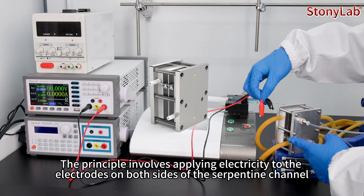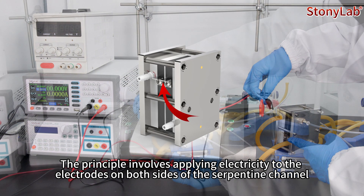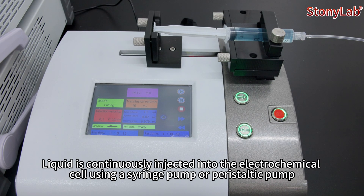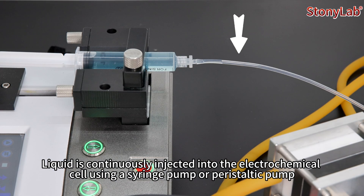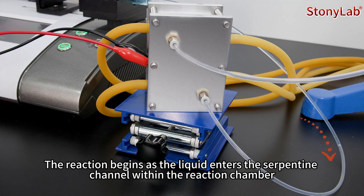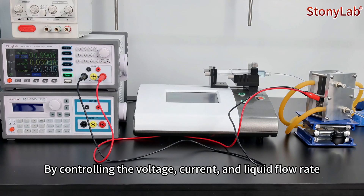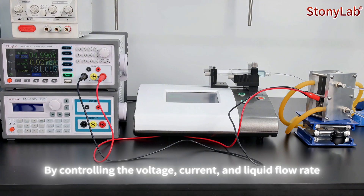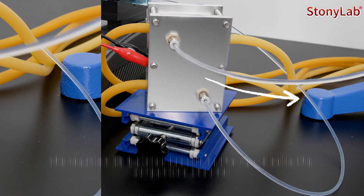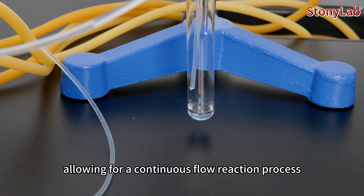The principle involves applying electricity to the electrode on both sides of the serpentine channel. Liquid is continuously injected into the electrochemical cell using a syringe pump or peristaltic pump. The reaction begins as the liquid enters the serpentine channel within the reaction chamber. By controlling the voltage and liquid flow rate, the reaction completes exactly as the liquid exits the serpentine channel, allowing for a continuous flow reaction process.